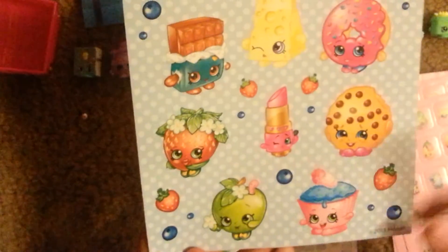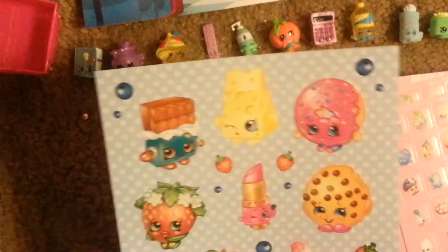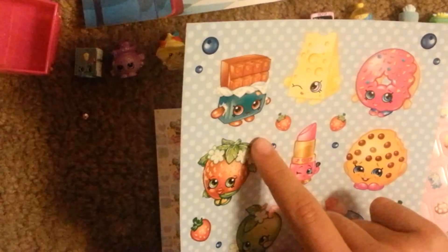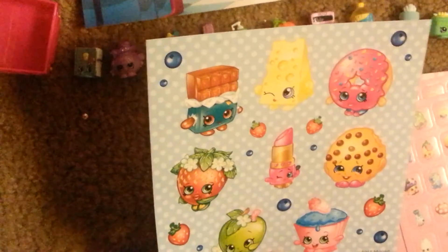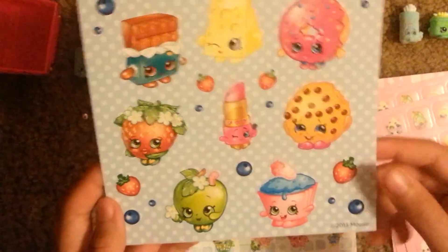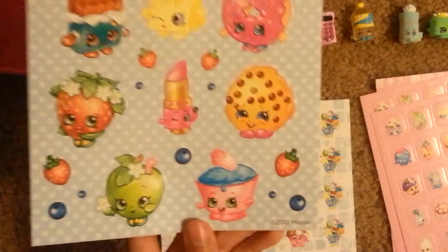Next we have jumbo Shopkins stickers. We have Cupcake Queen, Cookie Cookie, Delish Donut, Cheesy, Cheeky Chocolate, Strawberry Kiss, Apple Blossom, and Lippy Lips, as well as a few strawberries and blueberries. My favorite part about Cupcake Queen is her little teeth — the teeth are so cute.